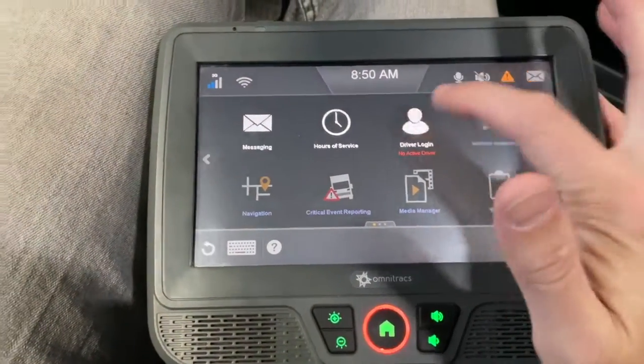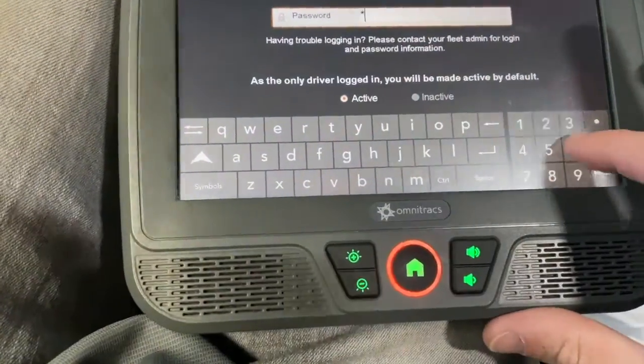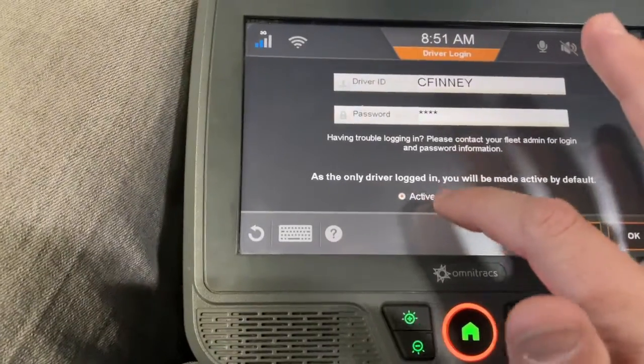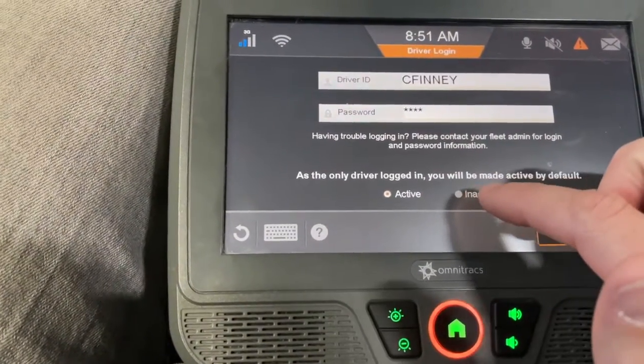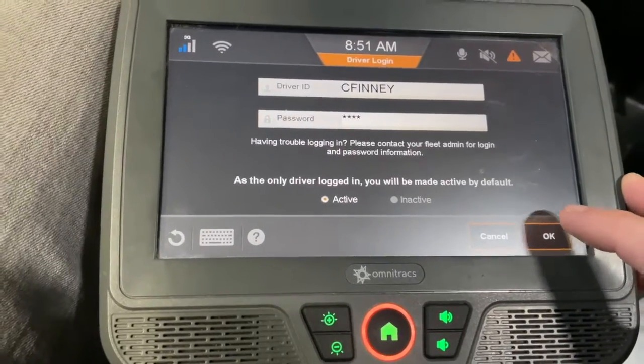So of course I go to driver login, type in my user ID and password. Make sure you're active — it's not even letting me select inactive right now, but sometimes it will. If you do inactive, that can mess up your logs. Hit okay to sign in.